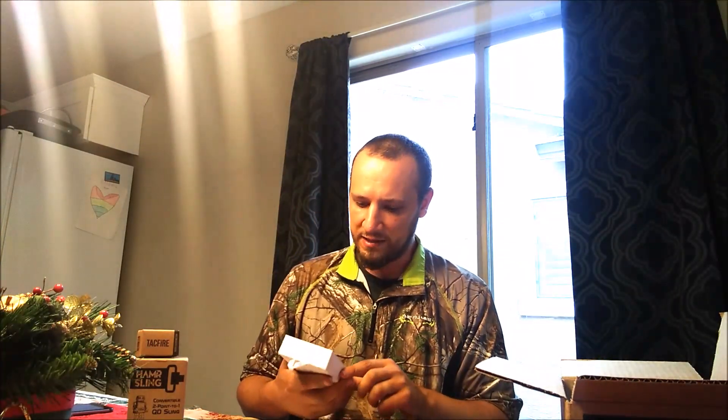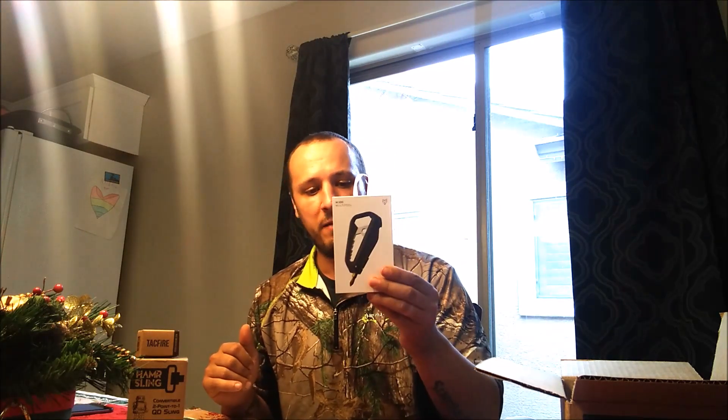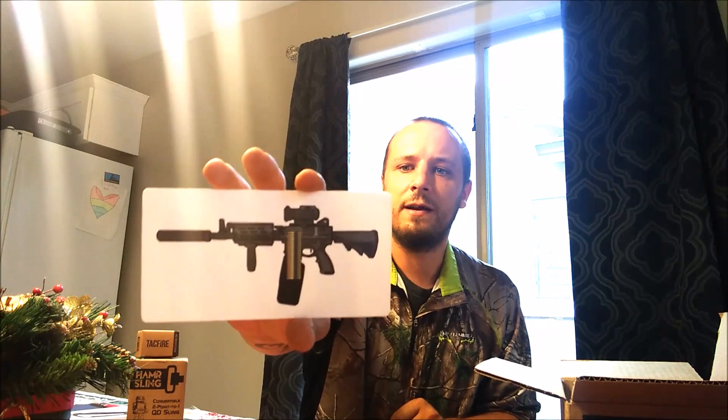The last item in the box is from X-Tactica — their M100 multi-tool. It's got a bottle opener, heavy-duty socket, universal wrench, secure storage chamber, package opener, metric and imperial rulers, elastomer insert, and magnetic retention on the bit. It is 40% lighter than titanium and features a hardened stainless steel core. This is definitely something you want in your EDC — it's going to last forever. And last but not least from TACPAC, a decal designed by Snake Oil Elixir.